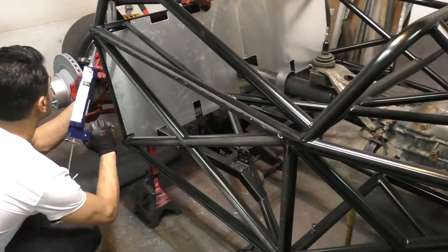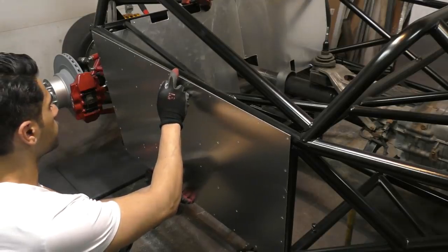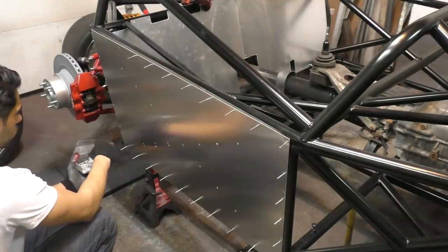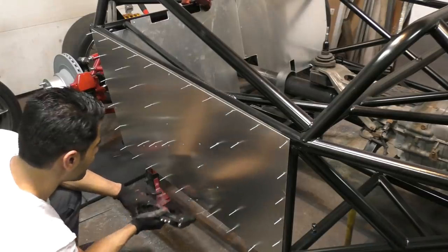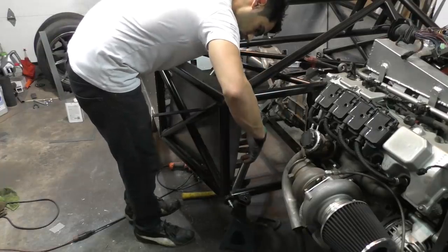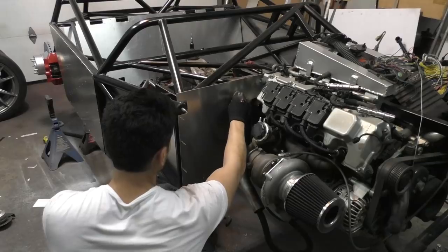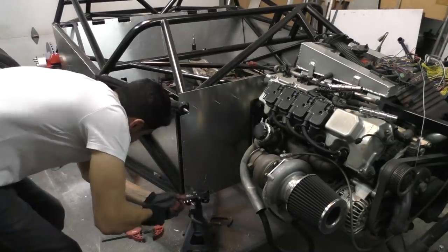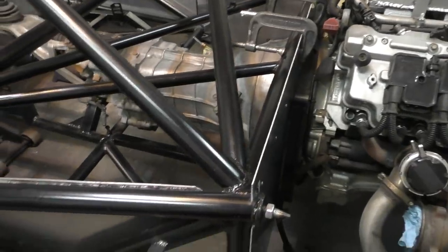Once the back panels were mounted, it was onto the side panels — same process: applying adhesive, carefully putting them in place, and spending a lot of time riveting everything together. After the side panels were done, it was onto the front, adding two panels that go in the footwell area, and then one big panel behind the engine — the firewall — that separates the engine from the chassis. This was a lot of work, especially the drilling, and I broke a few drill bits along the way.